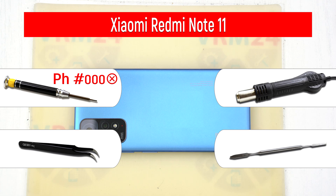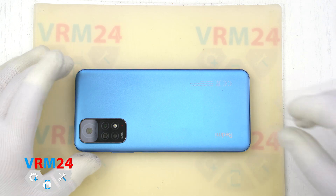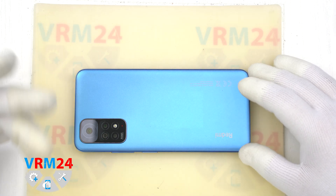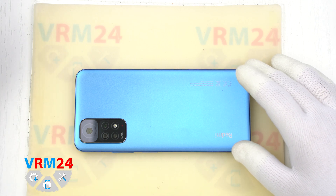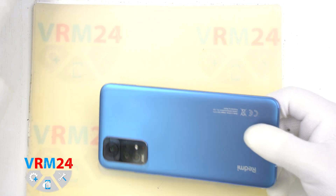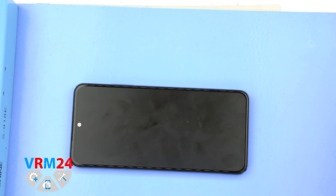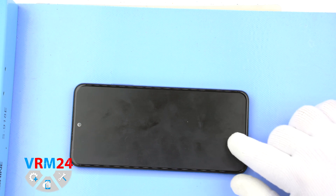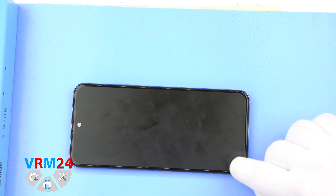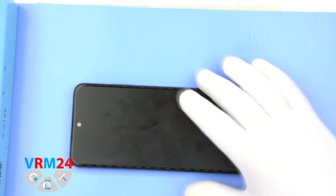Okay, we have to open the back cover, but before that we have to soften the adhesive base under the cover. We put the smartphone on our heating surface for three to five minutes at a temperature of 70 degrees Celsius or 158 degrees Fahrenheit. And we can check how warm the smartphone is with our fingers. After three or five minutes we are ready to go.